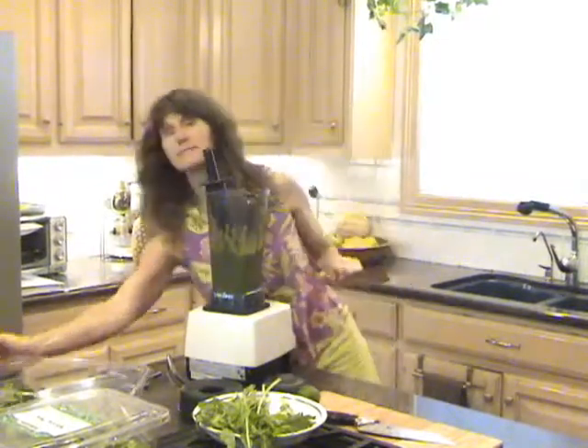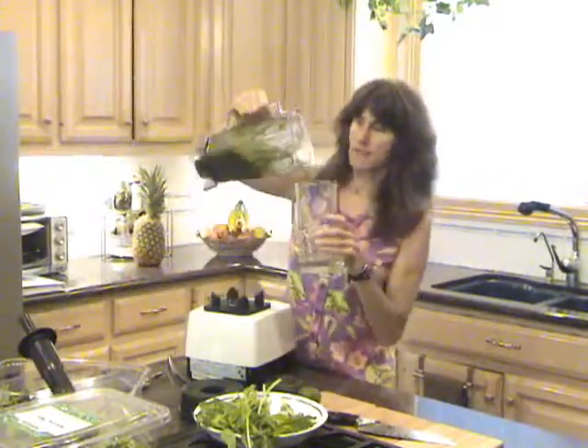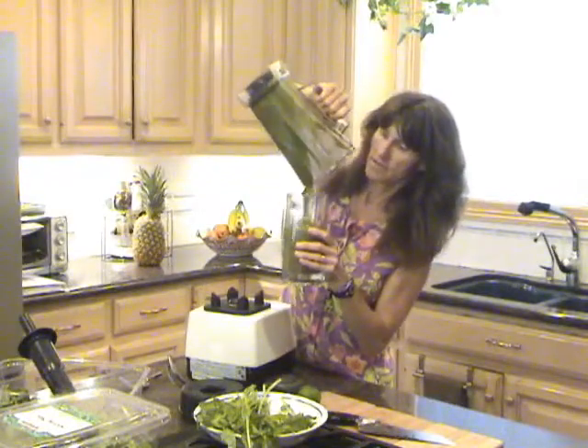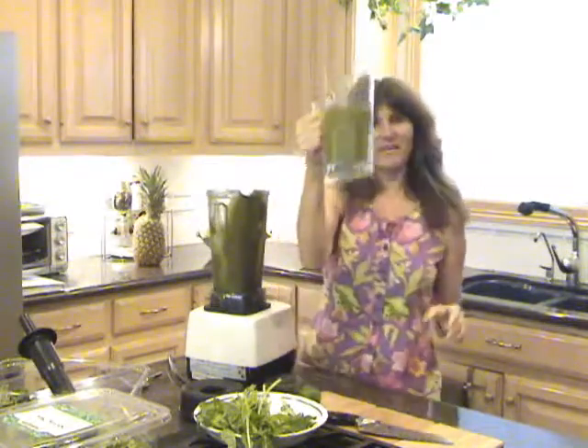Let's pour it — this is my green smoothie glass. I drink two of these full smoothies every day. Actually, this is only about two-thirds of the amount I normally would drink. Voila — to your health!